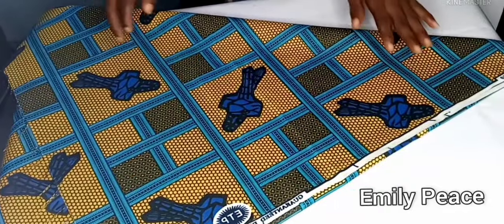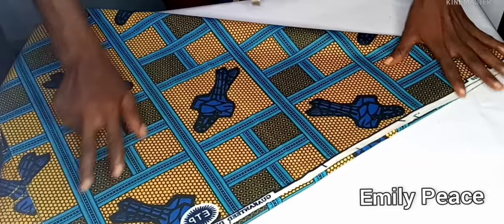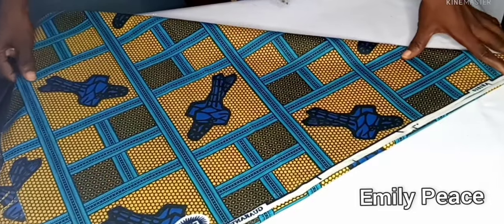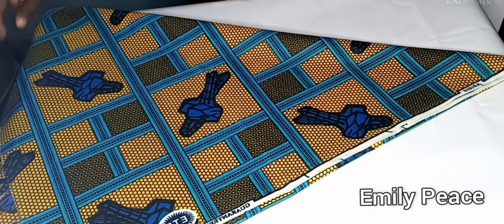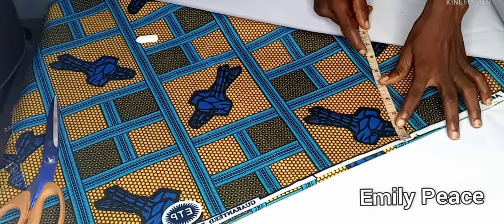So this is what you should have for yours as well. Now I have my fabric folded in four in the form of a cone shape, because we'll cut both the front and the back together.